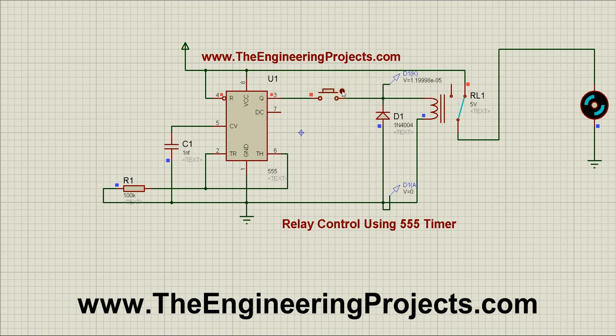So now I am clicking this button. And as I turn the button on, our relay goes on as well as our motor starts moving. So that's how we can control our relay using a 555 timer.